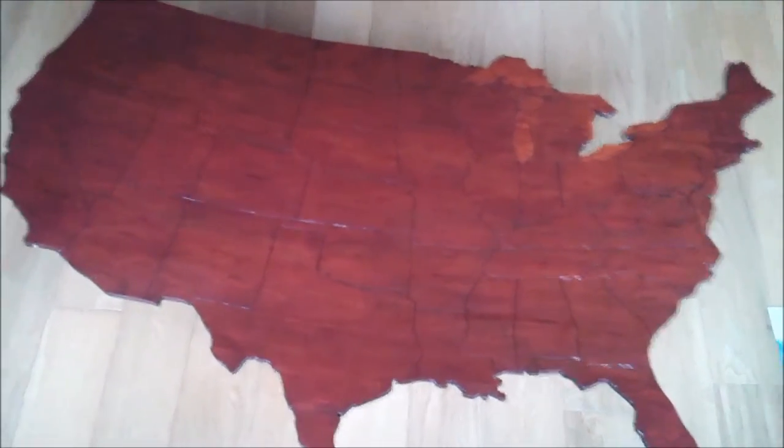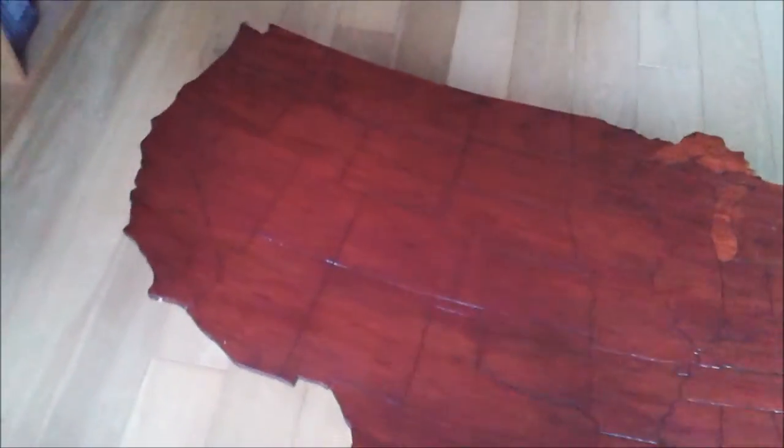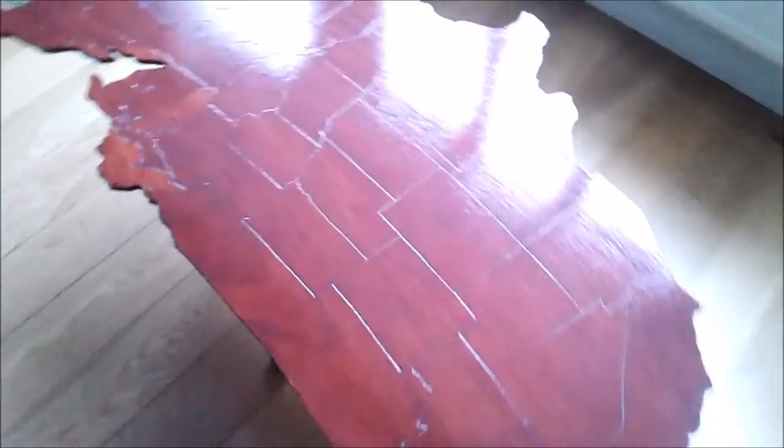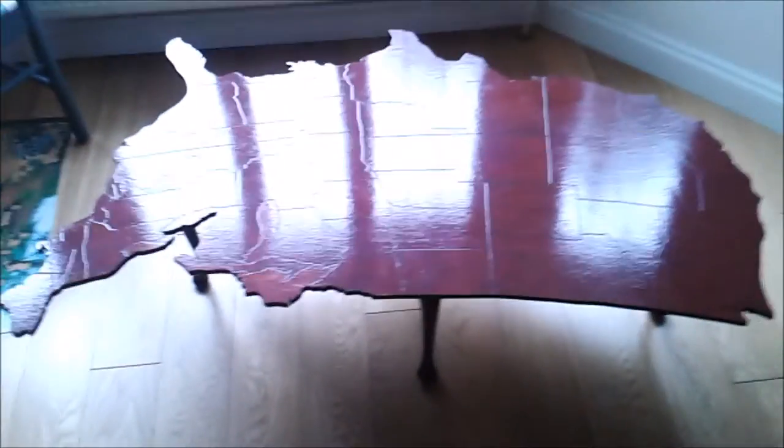Now then, what do we have here? This is a coffee table in the shape of mainland USA and I can't quite work out whether this is slightly naff or actually quite cool.